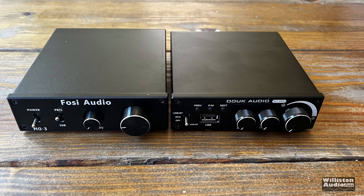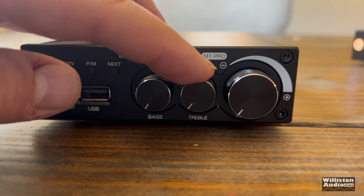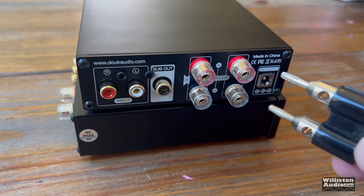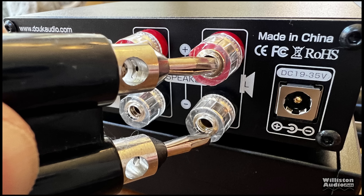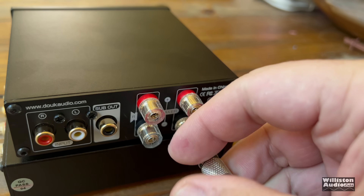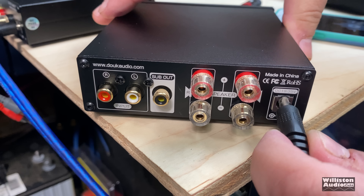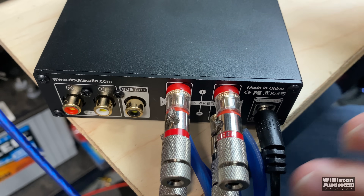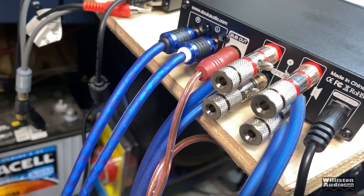Here's a comparison to another FOSI audio amp I tested before — dimensions-wise they're exactly the same, and this one has nice potentiometers for controlling bass, treble, and volume. One thing to note on the back: if you use dual banana plugs, they will not work with this amp. I really like the Stinger single banana plugs — check the link in the video description. These accept up to 8 gauge wire and fit perfectly into the amplifier. Now let's wire it up using 12 gauge OFC speaker wire and pull it up to the dyno.